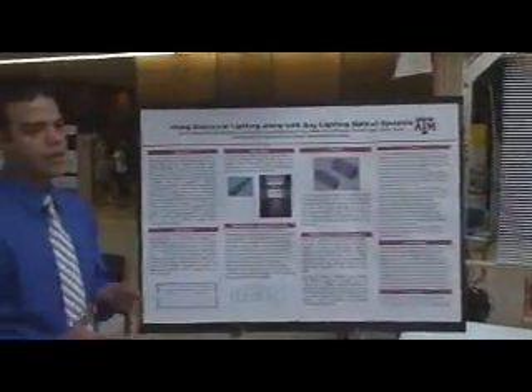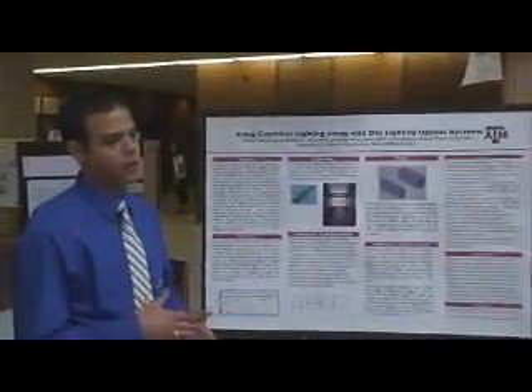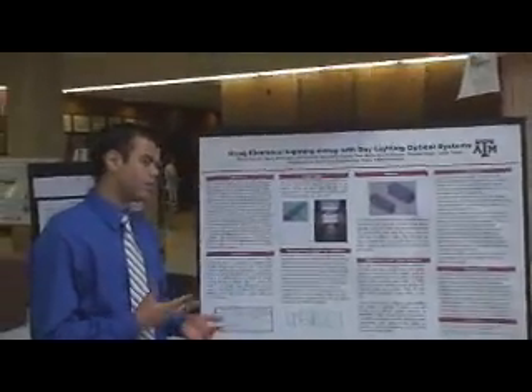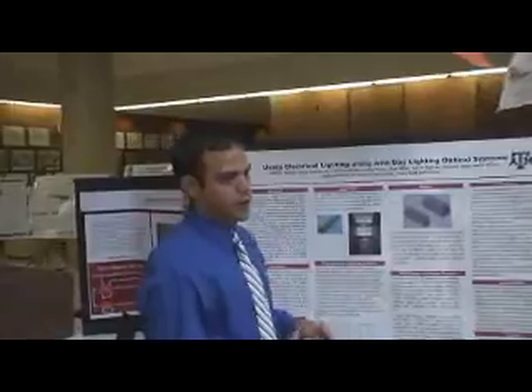If the day is overcast, the intensity of the light in the room won't be enough for humans to perform visual tasks. This is where our project comes in: we use electric lights to compensate for the deficit of light in the room while still using the least amount of power possible.